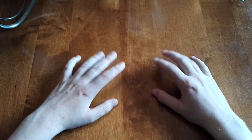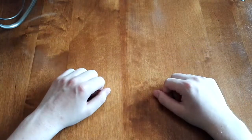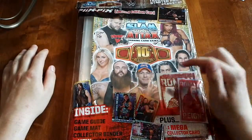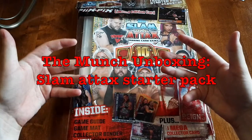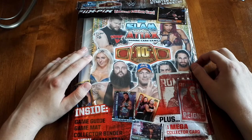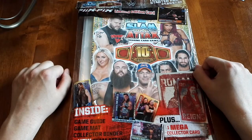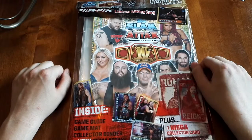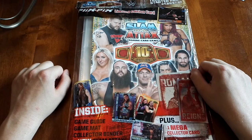Greetings and welcome to this episode of the Munch Unboxing. This time it's something for Slamatax again, but this time it's something I really should have done right at the start. Ladies and gentlemen, this is the Slamatax starter pack. I really should have started with this when I actually started collecting. It comes with a binder and everything, and good ol' John Cena just smiling at us.